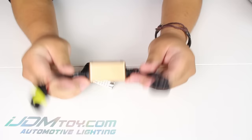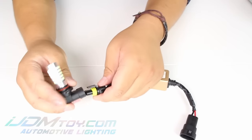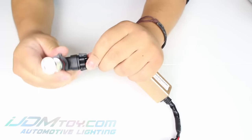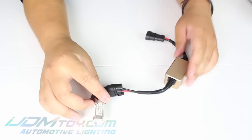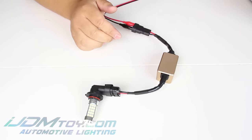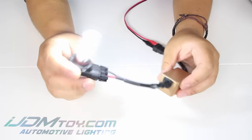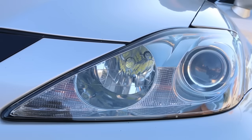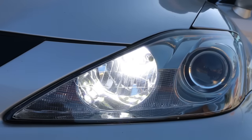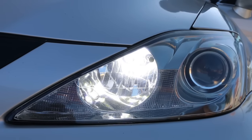On startup, these LEDs will flicker for a few seconds and then turn solid. This is due to the decoders needing time to fill up with power, and then in a few seconds it'll be solid.